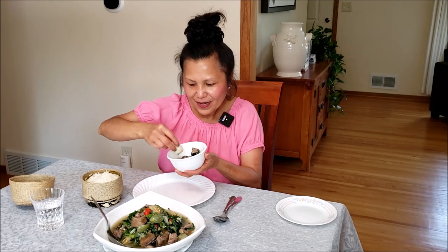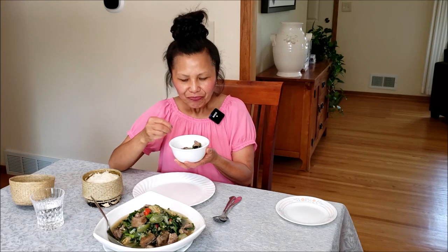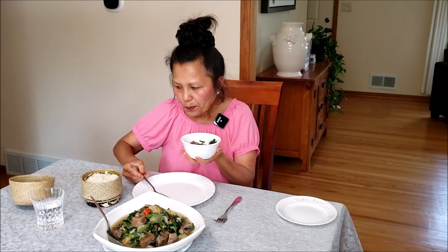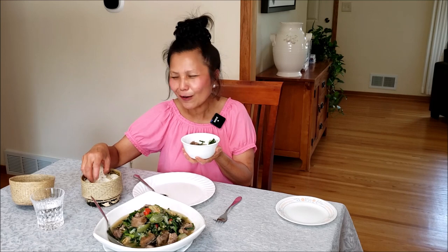I'm going to dip it. Even the broth — it's so delicious, so flavorful. And the aroma of the toasted rice, all the herbs, and the ginger leaves — oh, so delicious. The pepper leaves. The spiciness is just right for me.